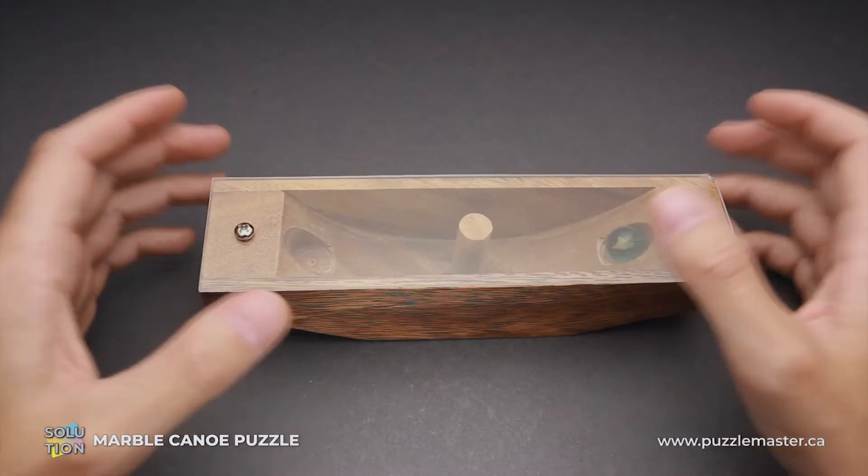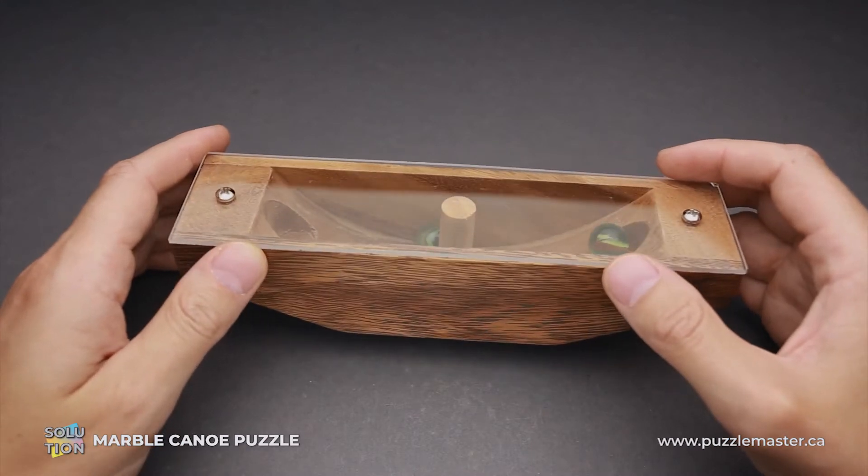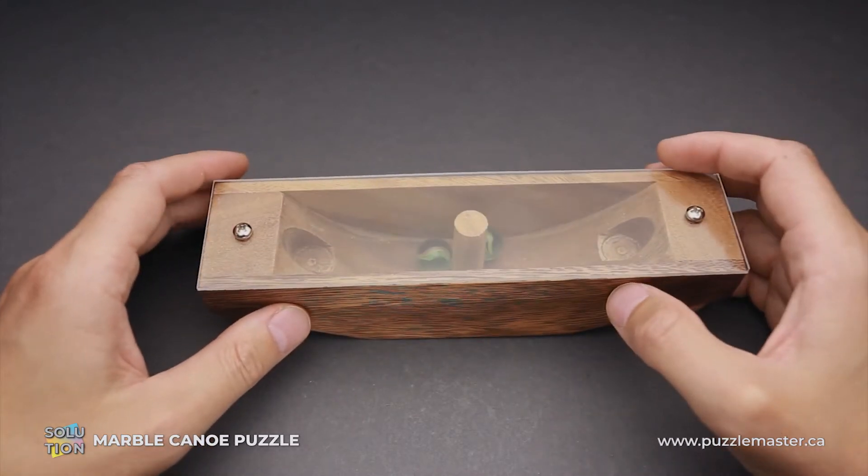If you like the Marble Canoe puzzle and you want to buy it, go to puzzlemaster.ca. And if you want to see the solution of this puzzle, keep watching the video.